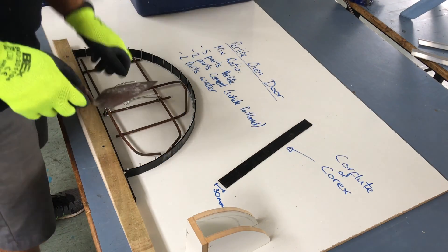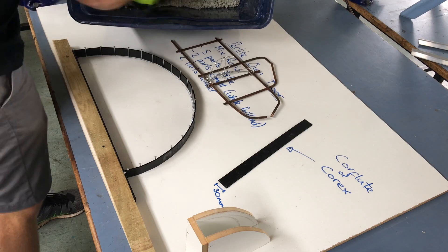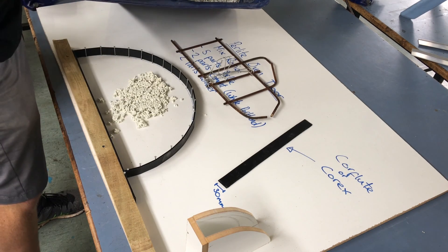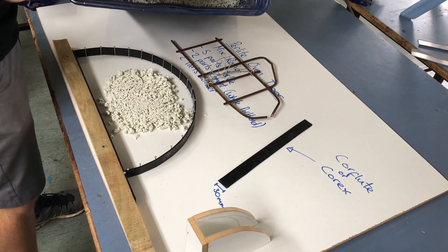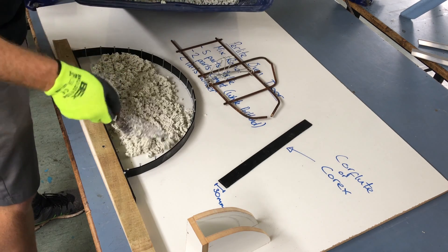So the mix is absolutely perfect — two parts water gave it the right consistency. So what I'm going to do is lay out a layer and then set the rebar into it.